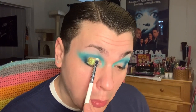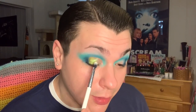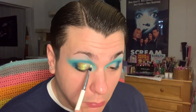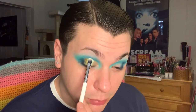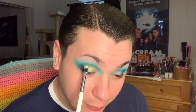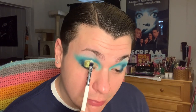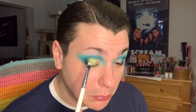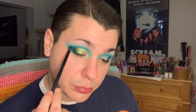Going back and forth with both sides of my brush to blend between the two shimmers, then patting that all the way up to where I made my cut crease. Jumping back in with my blending brush and that dark blue shade to marry the shade Belle with the dark blue in my outer V.